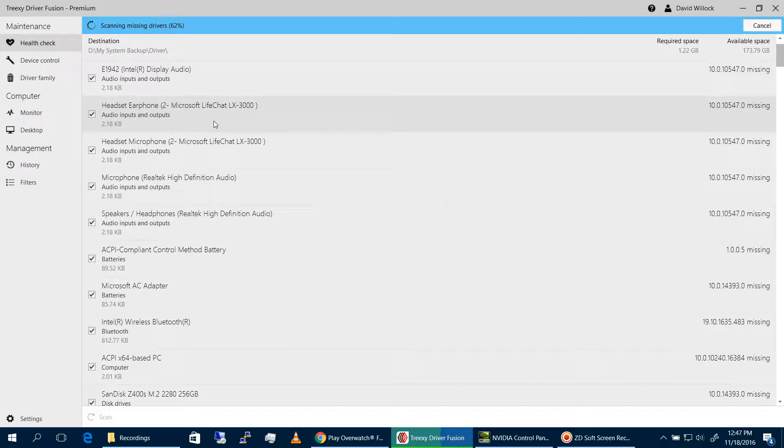I don't use Driver Fusion to back up my drivers — I use another program for that. I solely use Driver Fusion to update and maintain drivers. That's it. I have the premium edition.